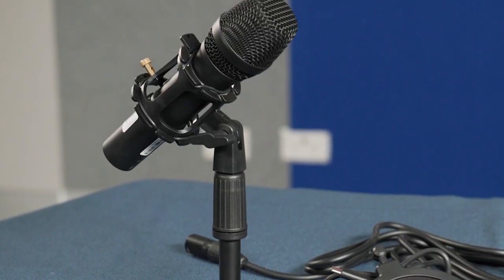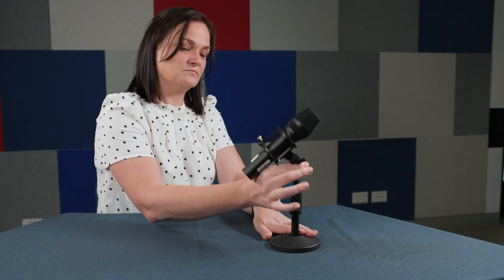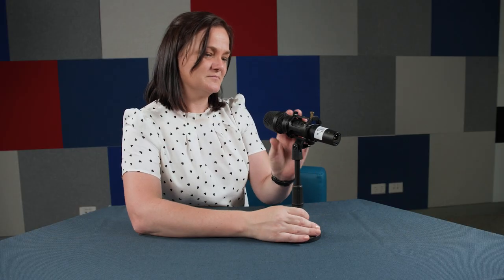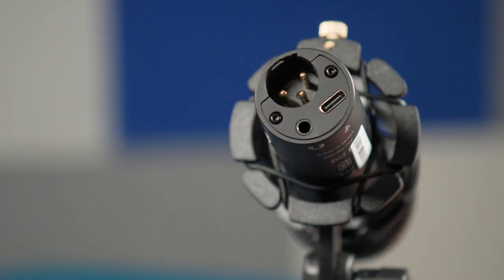The microphones in the kit have been assembled for you. Unscrew the stand to make the mic taller. Adjust the screw so that the mic is pointing directly to your mouth. It's sitting on some elastic bands — this is called a shock mount and will reduce any vibrations from the table.